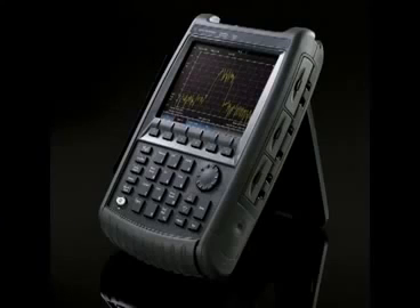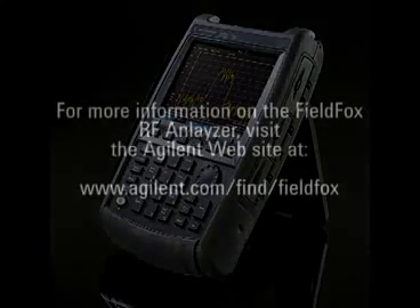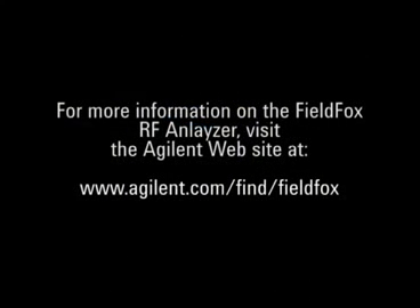This summarizes the network analyzer, power meter, and vector voltmeter modes. For more information on the FieldFox RF analyzer, visit the Agilent website at www.agilent.com.